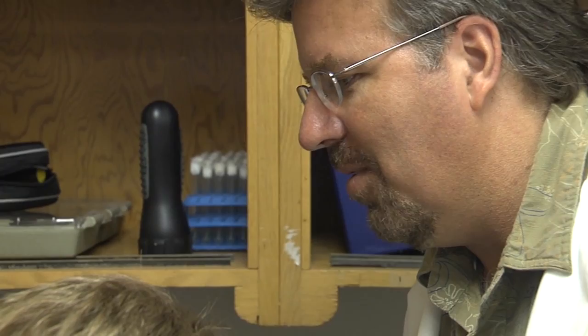The mosquitoes will find females on their own — they're quite good at that. This is what they've evolved to do. And then they mate with the females in the field and effectively sterilize them.